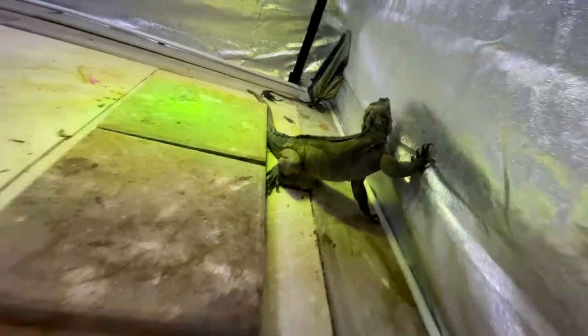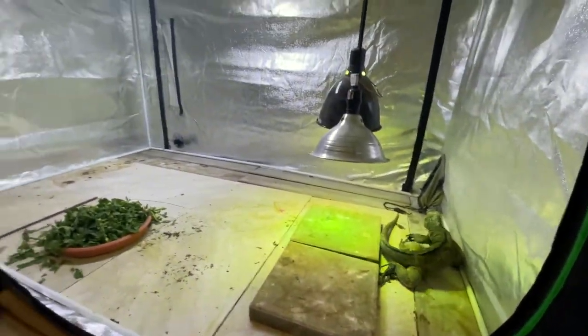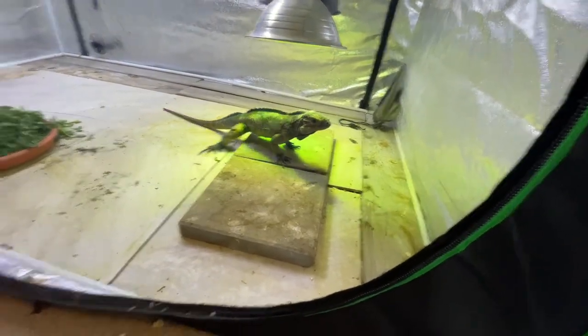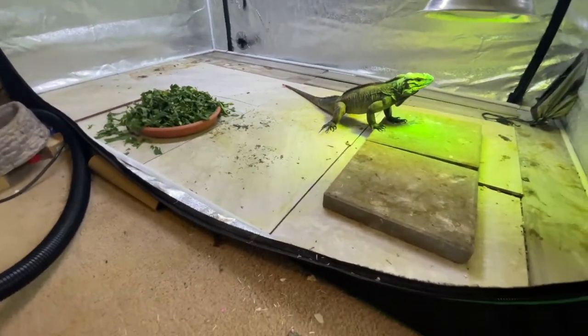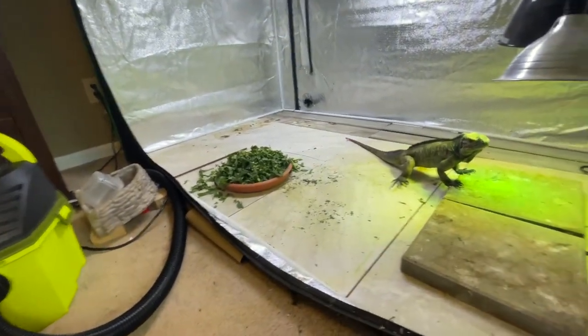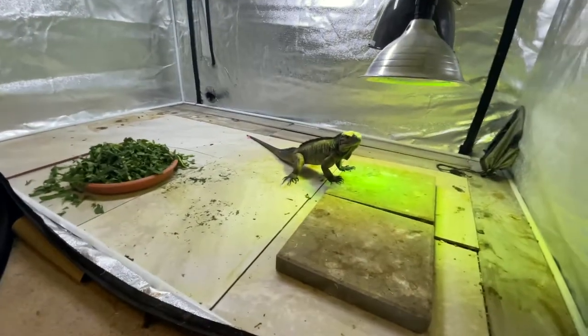We moved him upstairs into the tent that Tammy was in so that we can help quarantine and keep it clean. We did clean and disinfect everything before we put him in there. We use F10 cleaner for all of our sterilization.